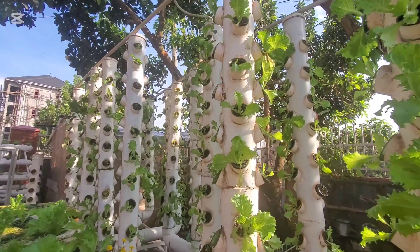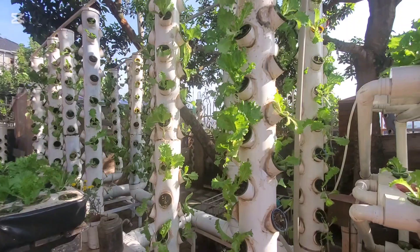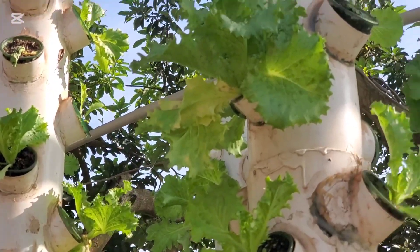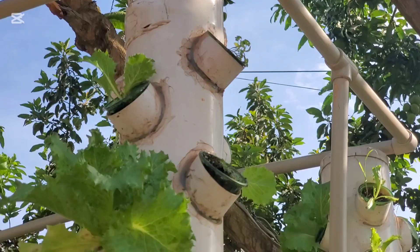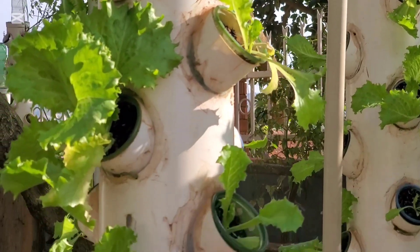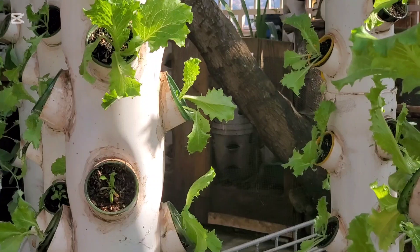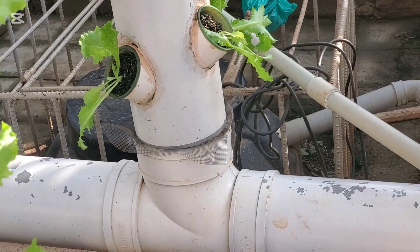Water flows from the reservoir and goes up through the pipes on top, which distribute water to the different vertical towers. You can see the growth on these towers is very good. By the way, this is in my compound — I'm not growing in a greenhouse, but we intend to move this system into a greenhouse.